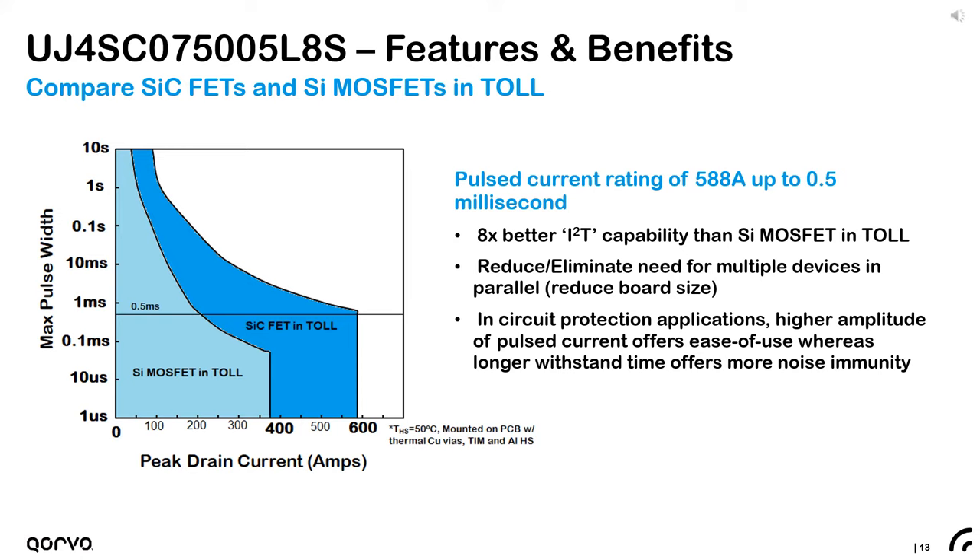Comparing the forward surge SOA of the silicon carbide TOLE to the lowest on-resistance silicon device in the same package, we plot maximum square pulse width versus peak drain current to illustrate the fault ride-through limit. The new 750 volt 5.4 milliohm silicon carbide TOLE offers about eight times better I²T thermal limit than the 600 volt silicon transistor. This is enabled by the higher TJ max, lower resistance across temperature, and lower thermal impedance — the net result is the ability to reduce or eliminate the need for multiple devices in parallel, and in circuit protection applications it allows longer trip times and simpler designs.